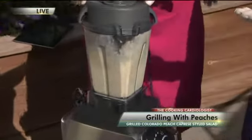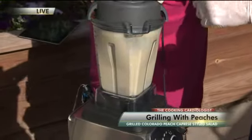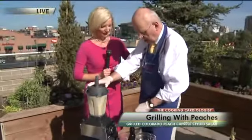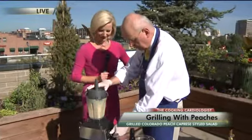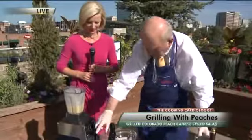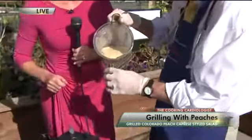You want to leave the skin on the peach because that's where the fiber is. Anytime you do a smoothie, leave the skin on — it's really good. Then all we have to do is pour it into our little shooter. Oh, this is so good. You won't believe it.